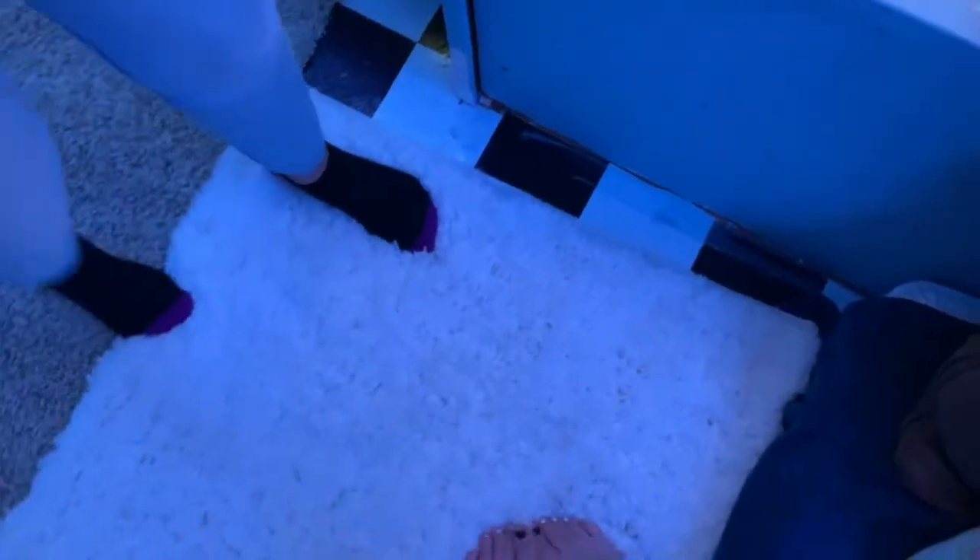Also underneath us we have a really fuzzy white rug that fits perfectly in here.